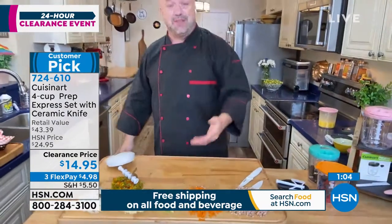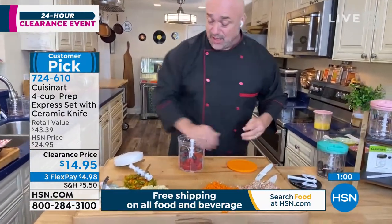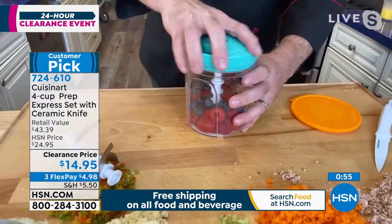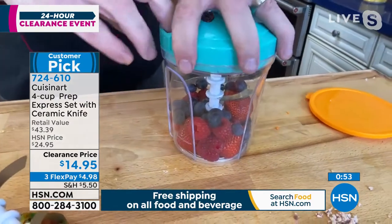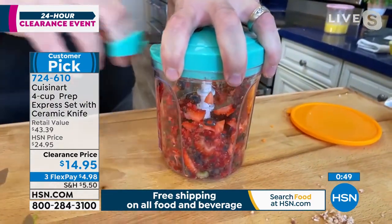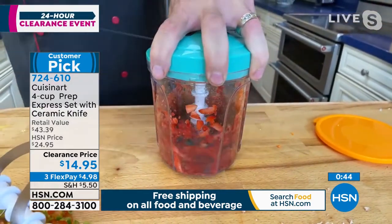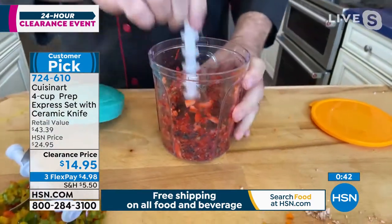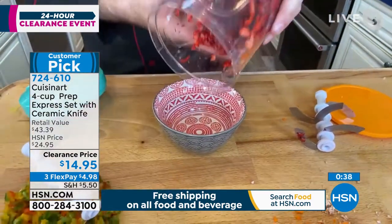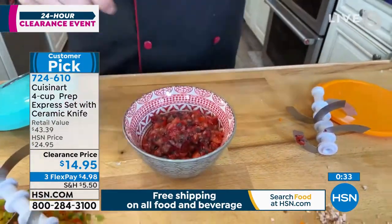We're going to save you time in prep and in meal work. Here's a terrific one if you've got little ones — or as a great topping for an ice cream sundae — just mixed berries. This isn't anything you're going to do with a knife and a cutting board. If you're feeding a little one or want something different for your ice cream topping, look at that — in six or seven seconds I've created hundreds of cuts. That is just out of this world fantastic.